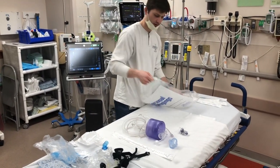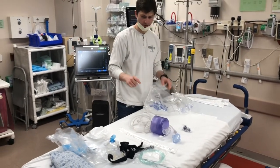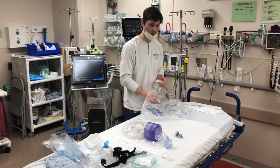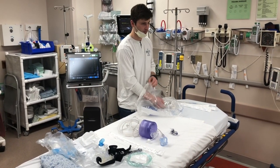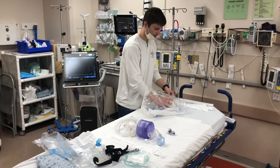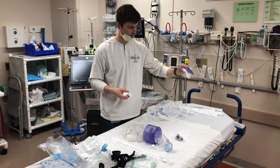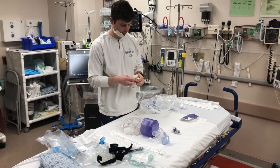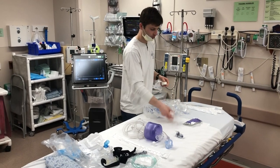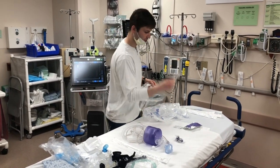You'll need a nasal cannula also, so that's in there as well. That's going to create the circuit for pre-oxygenating the patient, but we're presuming that 99% of these patients are going to get intubated. We also have the end-tidal CO2 detector that you'll use after you intubate the patient, surgical lube because you're obviously going to want to lube up your endotracheal tube, and a 10cc syringe to put the cuff up.